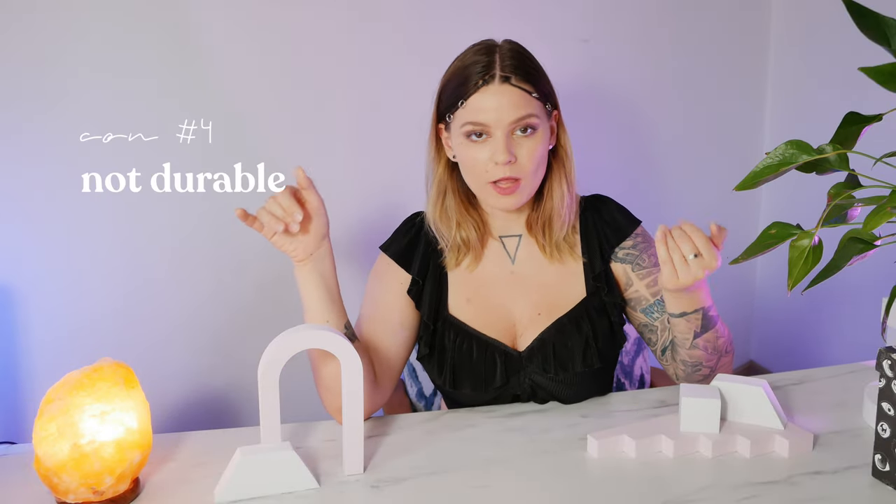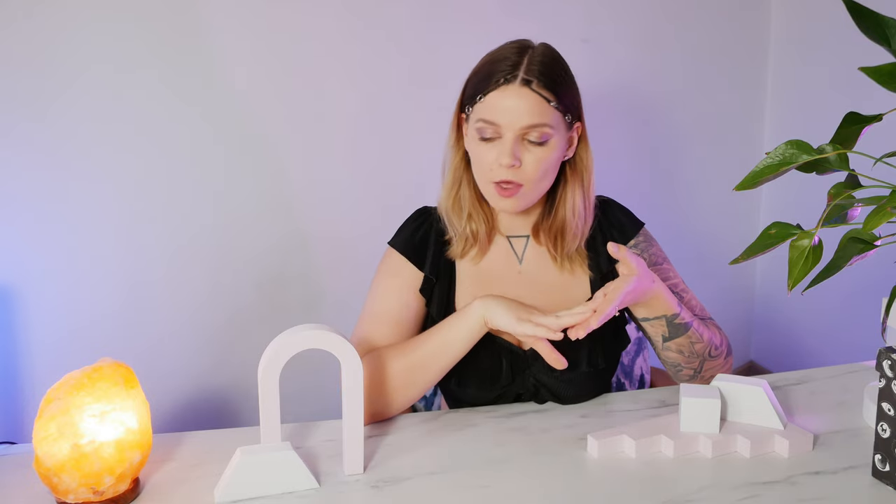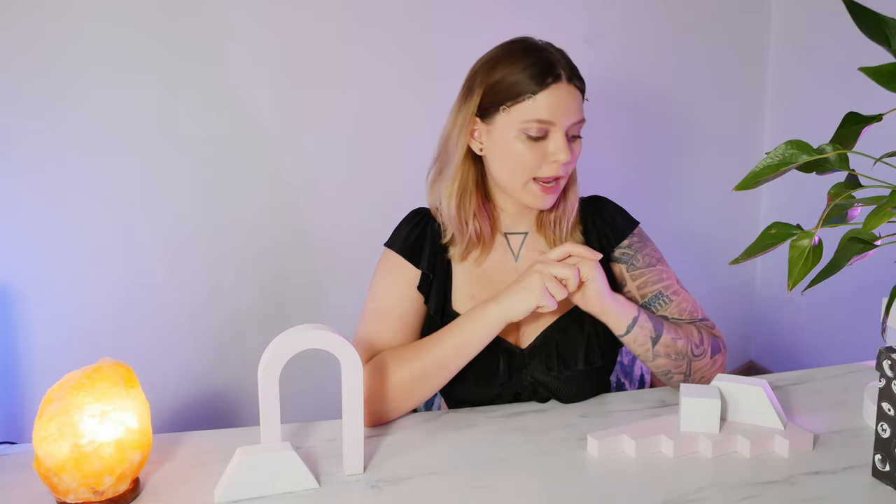If you're just trying to repeat someone else's concept using these props, your photos will lack uniqueness. And the final con is that these props are not durable — you cannot do a product swatch on them, you cannot spill anything on them, and if you don't store them properly they'll get damaged and just won't be useful at all.